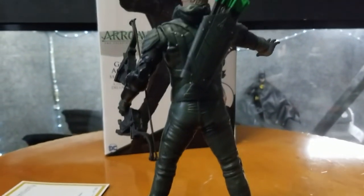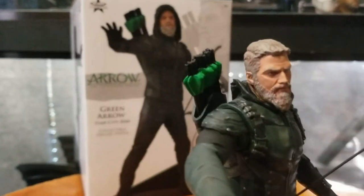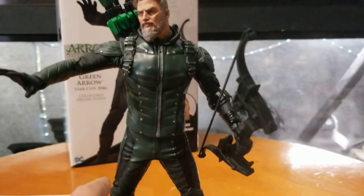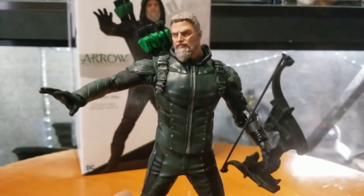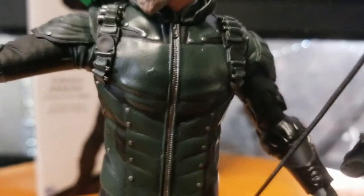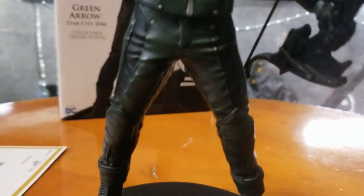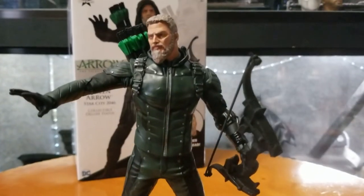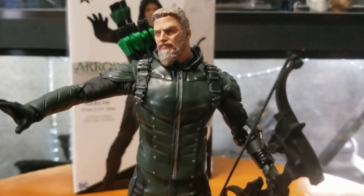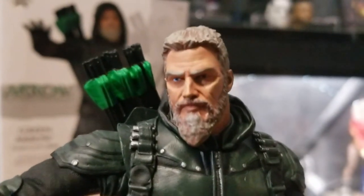Here's a good look at the back. The bow does not detach — it comes already attached to the figure. There are extra arrows in the back. Let's take a look at the suit — the zipper doesn't actually zip down, this is just one solid piece. I really dig it. It's a nice statue, eight inches in height.